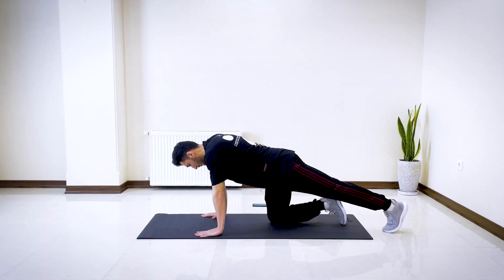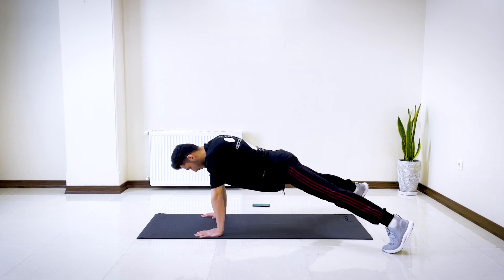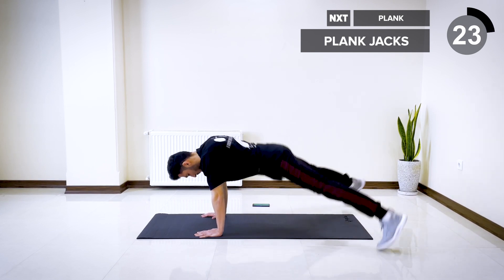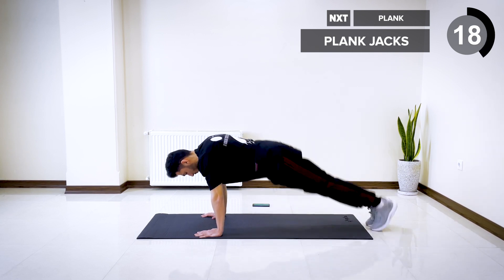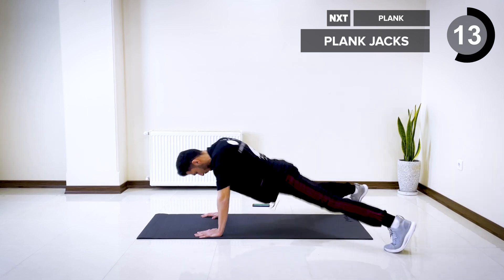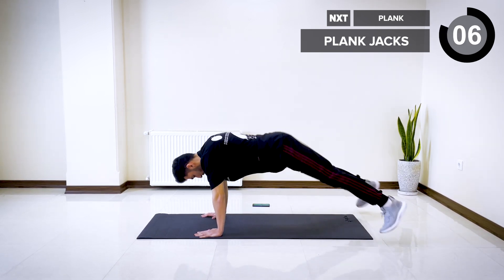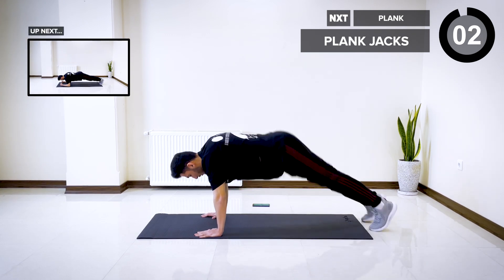Next one is plank jacks. Get into a high plank position. Hop your feet as far as you can and bring them back together. Five, four, three, two, and one.